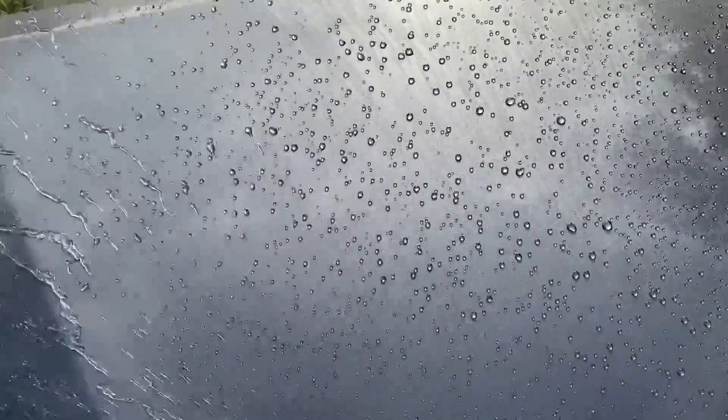I'm absolutely addicted to this water behavior right here — this is insanely hydrophobic, awesome water beading, crazy fast water sheeting, and I love to see it. In terms of hydrophobic performance, this coating is definitely towards the upper echelon of the coatings I've worked with over the years.